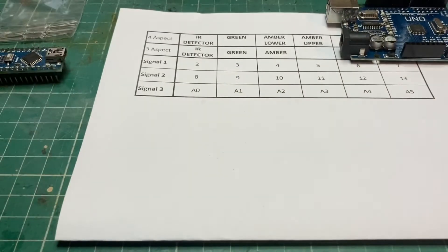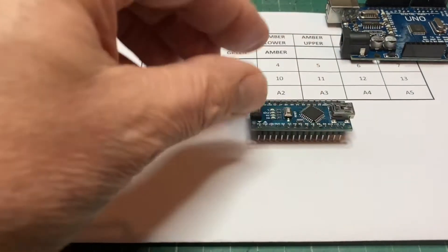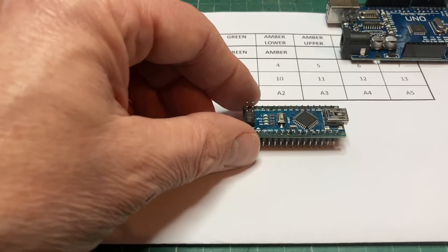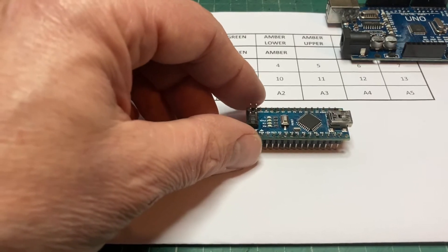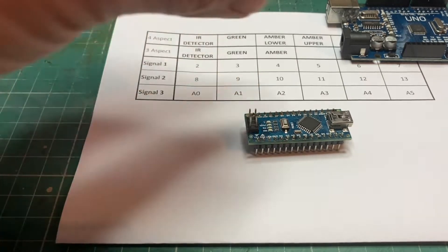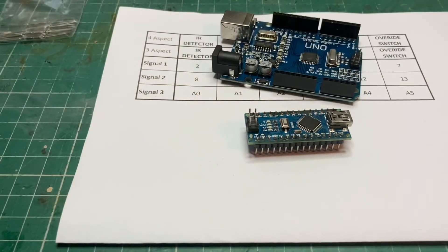I may as well look into the next option, which is the Arduino Nano, purely to see if it will run the same number of signals and detectors as the UNO. So we'll definitely do that.